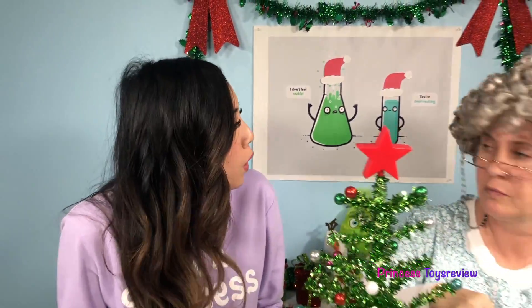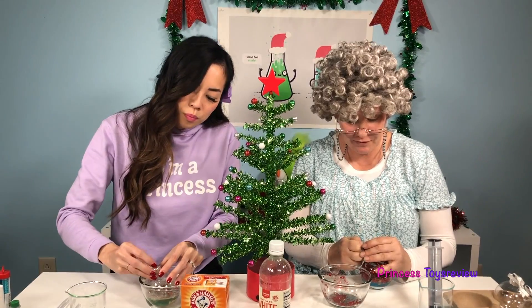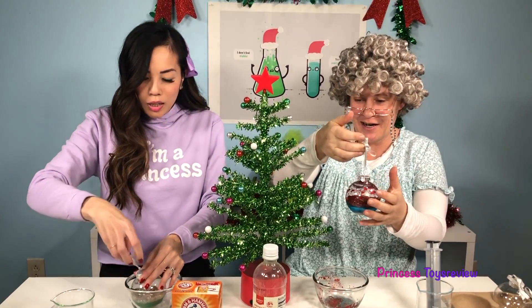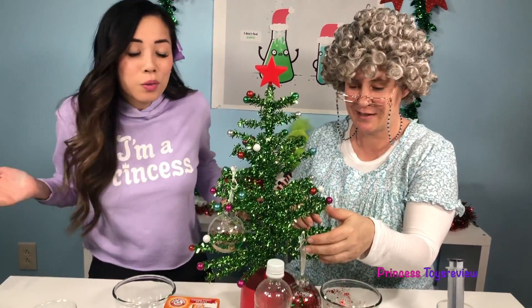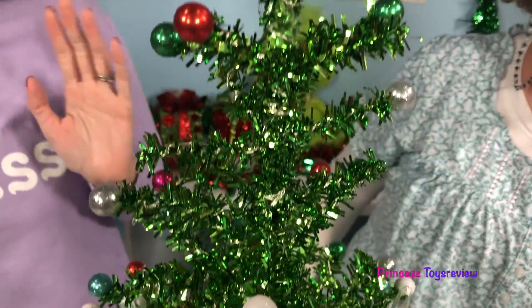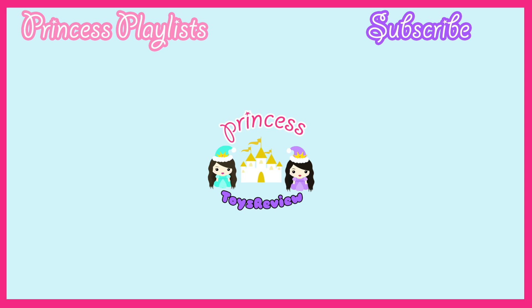And last but not least, let's put our DIY ornaments on our Christmas tree, Granny! Let's put the cap on! Just like this! I got mine on now, and I think I'm gonna put mine right here! It looks perfect! And this is the end of today's video! If you'd like more Christmas science experiments, give us a big thumbs up and subscribe! Bye, Princess Princesses! Bye!